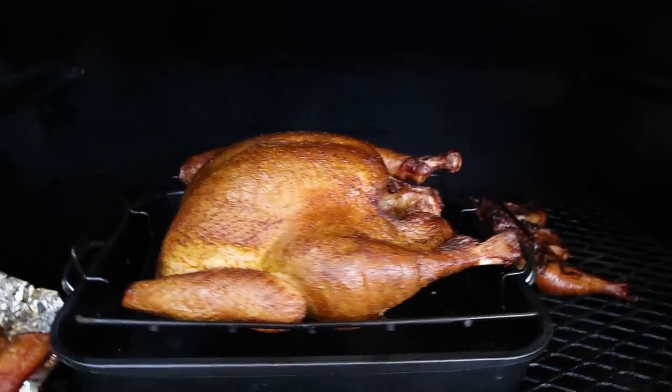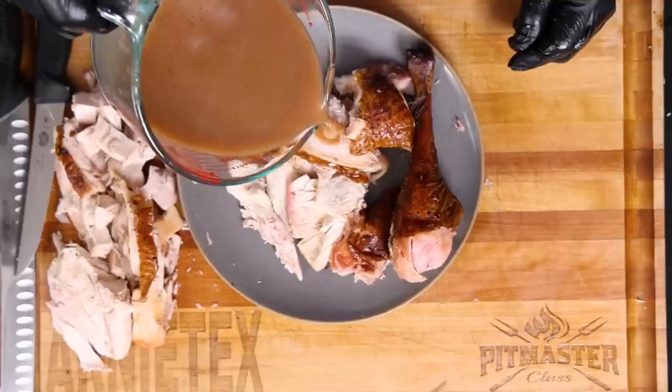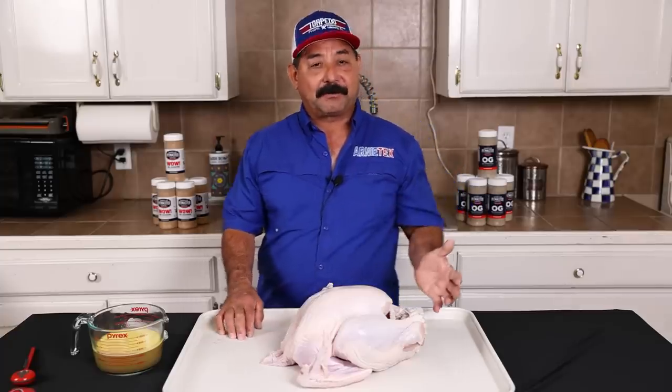Each year we try to do a new turkey video, and this year we're going to do a smoked turkey on my torpedo stick burner. I'm going to walk you through the whole process. First thing I'm going to do is give you guys just a couple of pro tips.